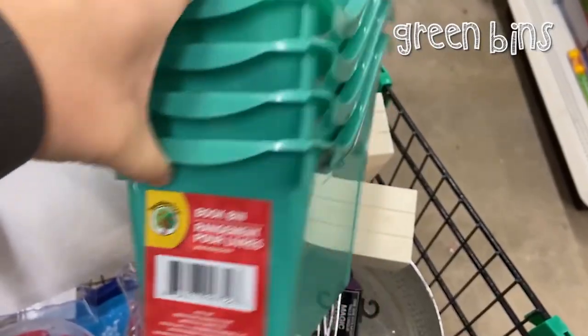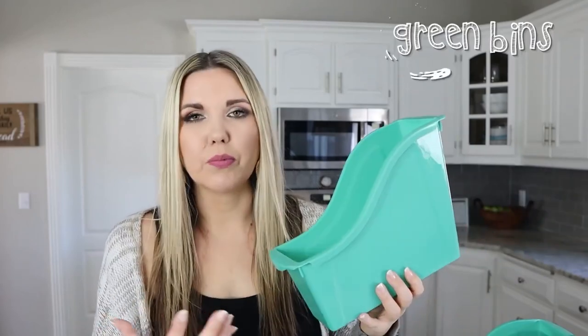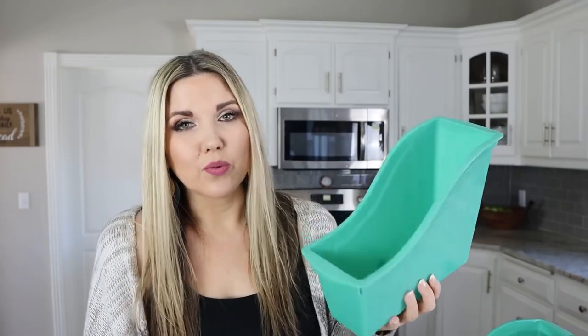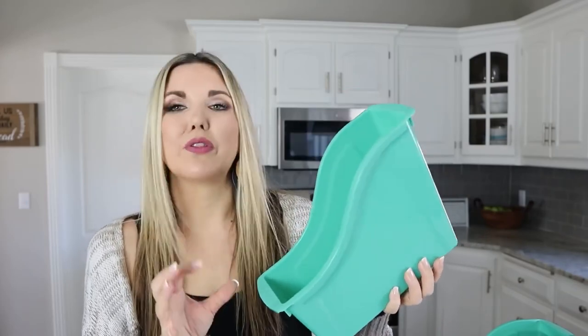The first organizational container I picked up from Dollar Tree are these green bins. These are actually in the teacher supply section and they usually have these in pink and blue and sometimes in really cool shapes. I wasn't able to find those when I went, but you can look down the teacher aisle and find these, and these may even be a little bit bigger than those.